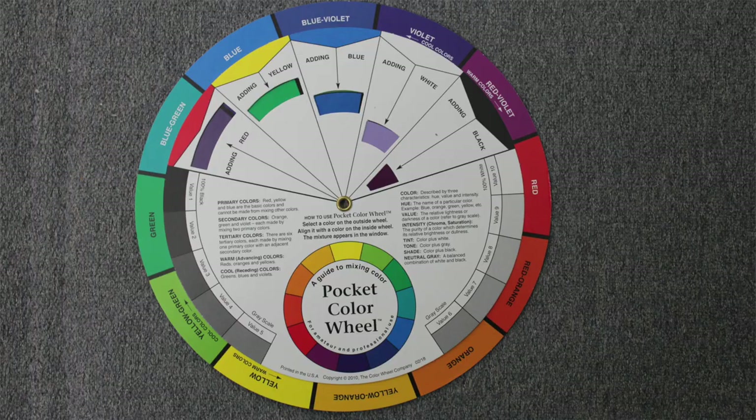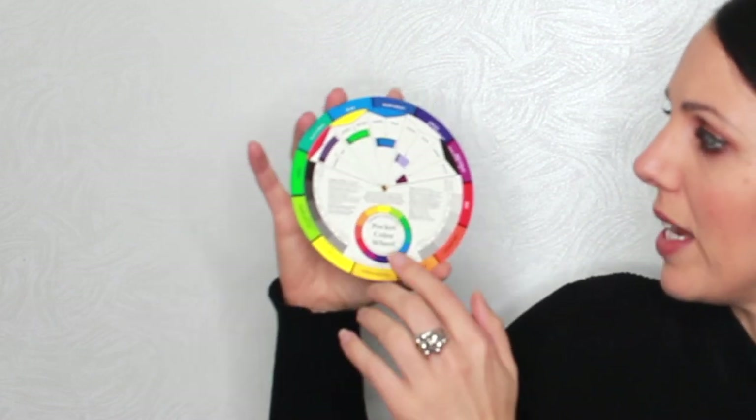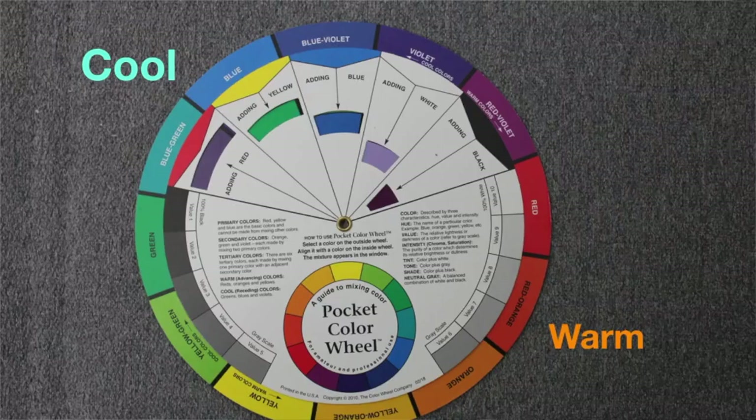One of the best tools you can have for learning about color and how to mix it is this little color wheel. They are really inexpensive and easy to get — you can buy them online or at your local art and hobby shop. On the color wheel, you have the cooler colors on one side and the warmer colors on the other side. There's another dial you can move around — if you add yellow or red to a color, you'll get different colors. The other side of the wheel tells you about tints, shades, and tones: a tint is when you add white to a color, a shade is when you add black, and a tone is when you add gray.